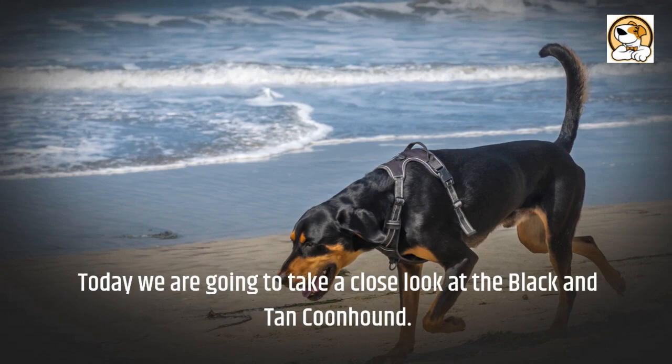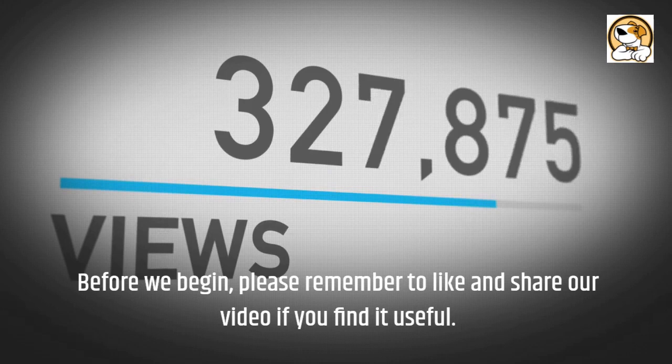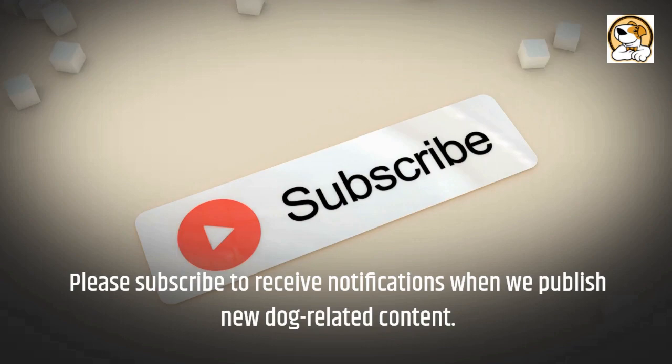Good day, everyone, and welcome to today's video. Today we are going to take a close look at the Black and Tan Coonhound. Before we begin, please remember to like and share our video if you find it useful. Please subscribe to receive notifications when we publish new dog-related content.